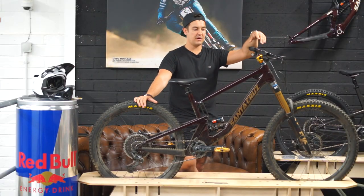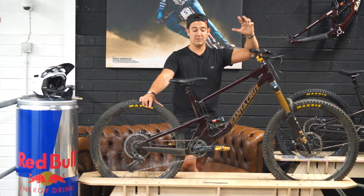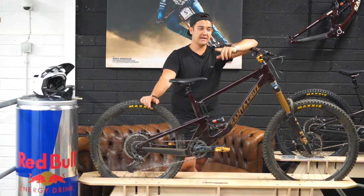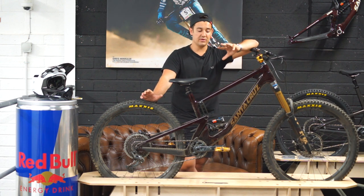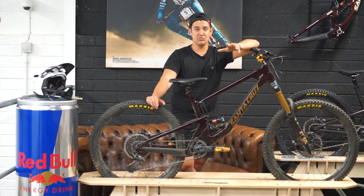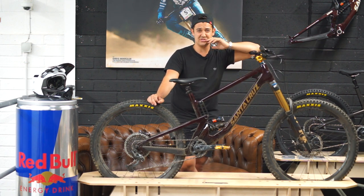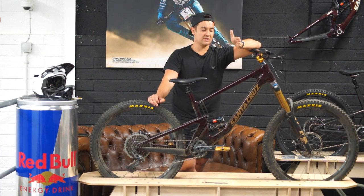Santa Cruz have really dialled this bike in. On the previous Nomad model I was catching the cranks a lot — lots of pedal strikes — but on this one the BB height is the same as the Bronson and you will not have an issue with catching the cranks. That's one thing they've cleaned up on the Nomad. With the lower link VPP driven suspension it's the perfect fine-tuned bike for smashing through the rough stuff and really letting go on the descents.